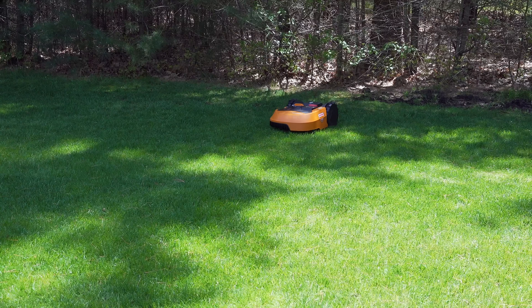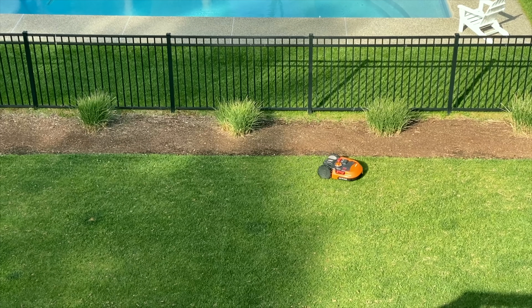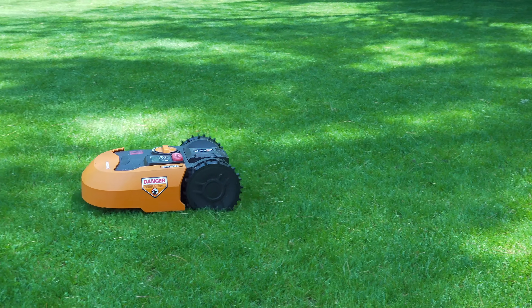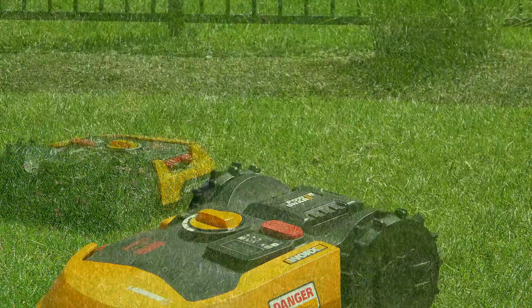Fortunately I was able to try out a robot mower that you can actually buy now. It's made by WORX and it's called the Landroid. But before you break out your wallet, you need to understand what you're getting into with this or any kind of robotic mower.